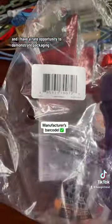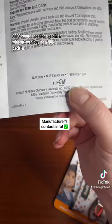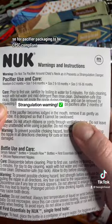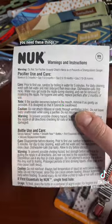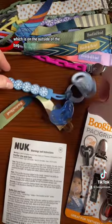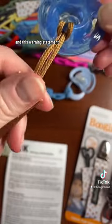And I have a rare opportunity to demonstrate packaging CPSC compliance for a pacifier without even buying a Nook pacifier. For pacifier packaging to be CPSC compliant, you need these things: the manufacturer's barcode, which is on the outside of the bag, the manufacturer's contact information, and this warning statement.